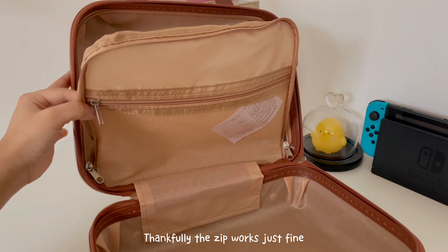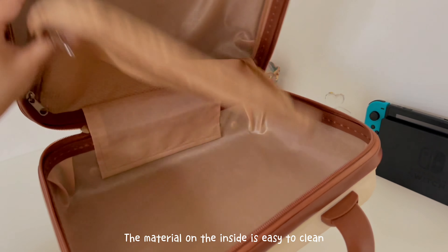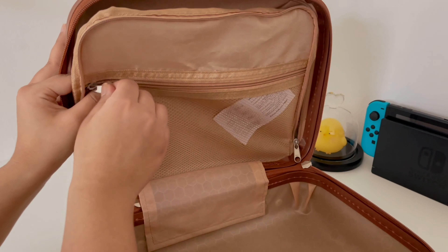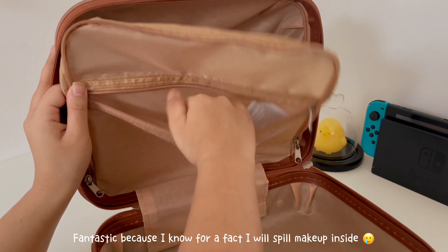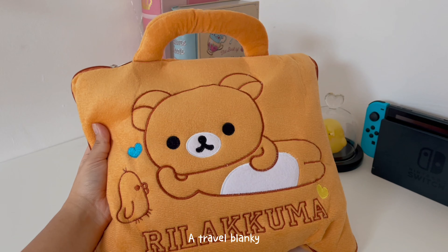I'm going to make my own food. I'm going to cook some of these things in a different way. Let's go.